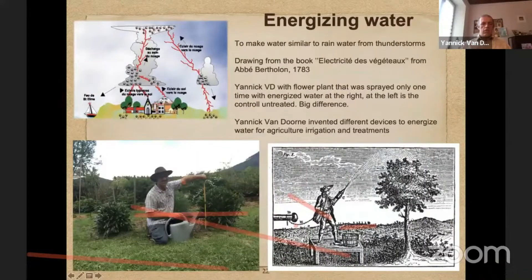Energizing water is a very simple technique also used in nature. When you have a storm with thunder strikes, you have a lot of electricity in the air. The water is different than at a normal rain and the plants grow a lot better. This gives the idea to electrify the water, and this helps really a lot with fertilization.